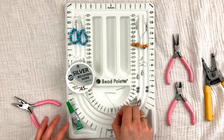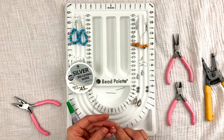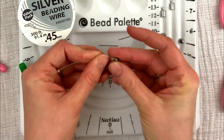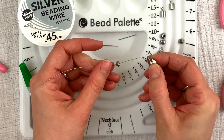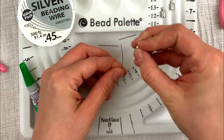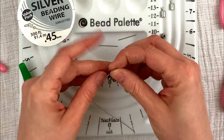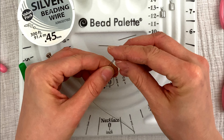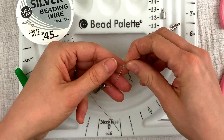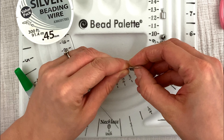Now I'm going to assemble. I'll take one of my five-and-a-half-inch wires and put one rondelle on, string it, and then put my teardrop bead with the loop right there. These are going to be so cute — great for a party, going out, or if you have a date.